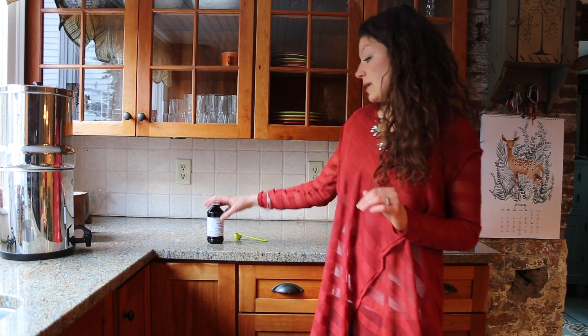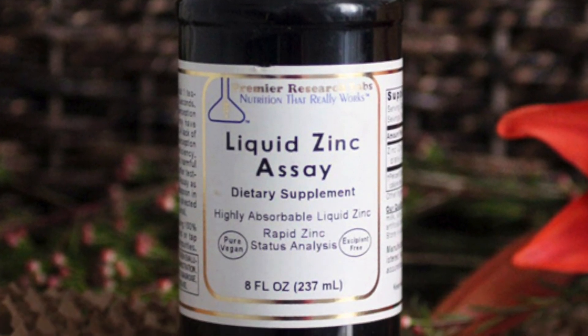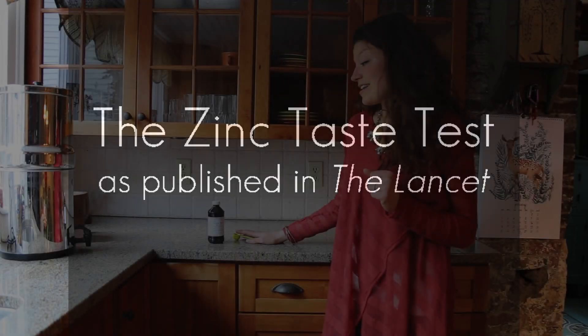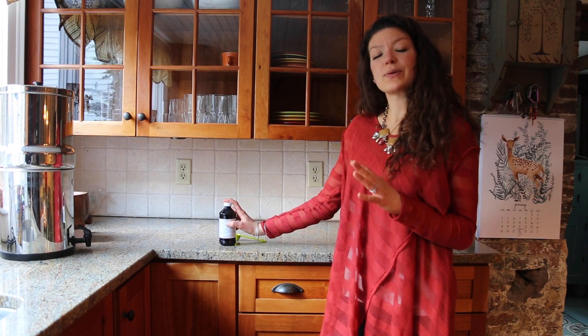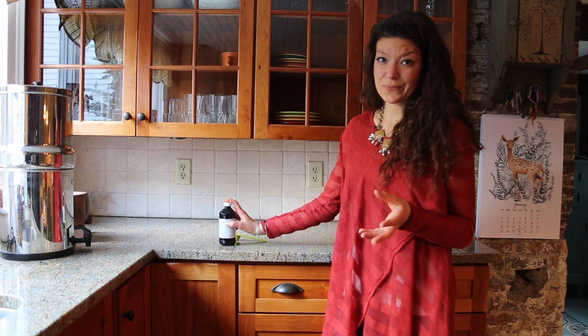All you're going to need to do this is some zinc sulfate — a liquid that has elemental zinc in it — and a teaspoon. Take your zinc sulfate and make sure it's been left out at room temperature for about two hours or so, just so that it's a nice even temperature. And make sure that you don't eat for about an hour before you do this test. You don't want to drink anything strong either, like a juice. Water is fine.